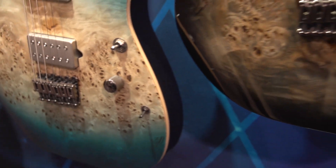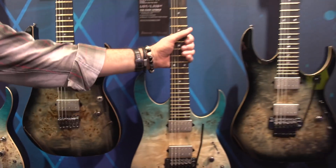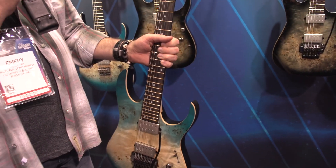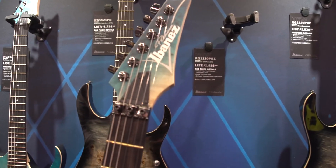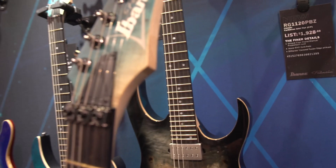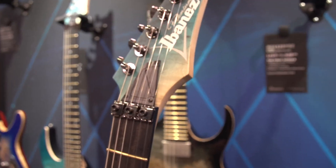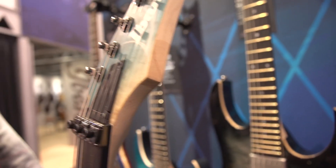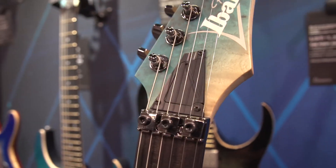One feature that gets overlooked a lot with Ibanez is we have this great little flip-down truss rod cover. If you ever do need to adjust your neck, all you do is stick your guitar pick right there and flip it over — it hinges down so you don't have to unscrew it and lose those screws. We've done this a long time, and it's just such a great little idea and a time-saver for guitar players.